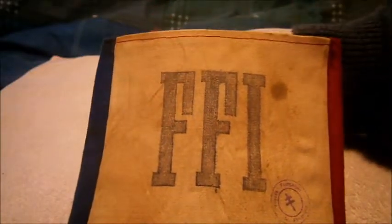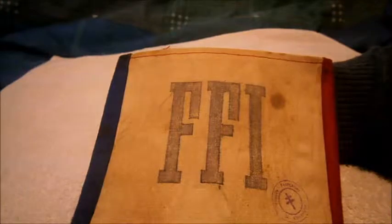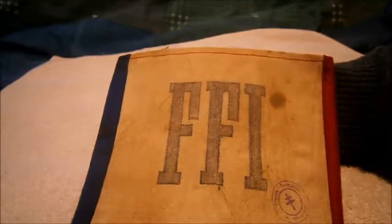Hi guys, Tim here doing another quick military review. Today we'll be looking at a lovely original Second World War French resistance armband. The French resistance — and as you can see it still has the original pin.